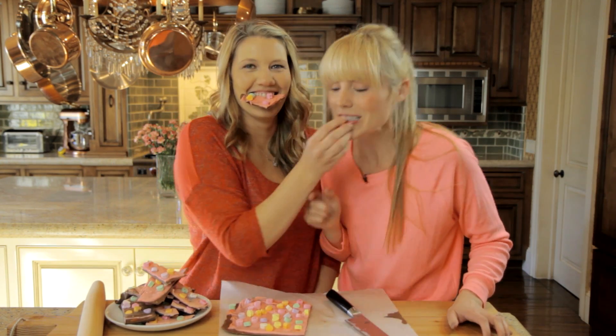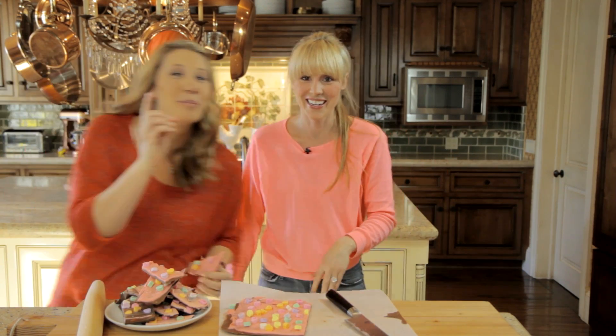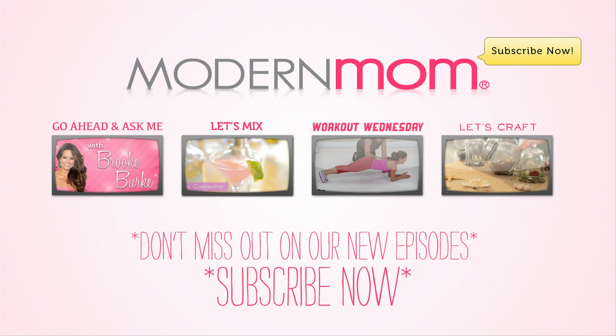If you'd like to see more videos like this, please subscribe. And I will see you next time — not Stacey. Mine's the best. Happy Valentine's Day! Bye bye bye.